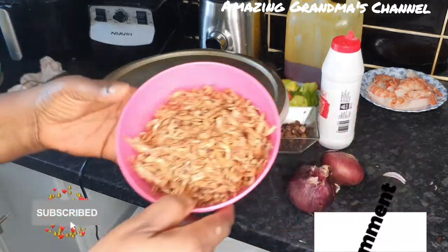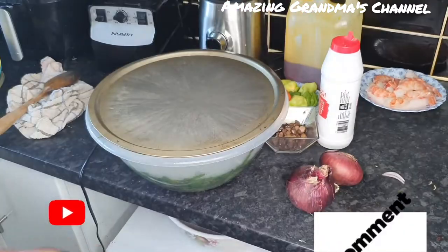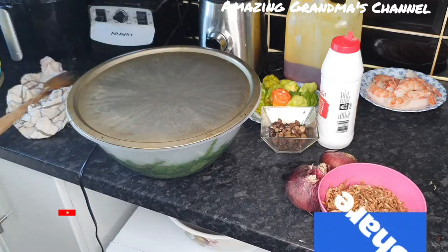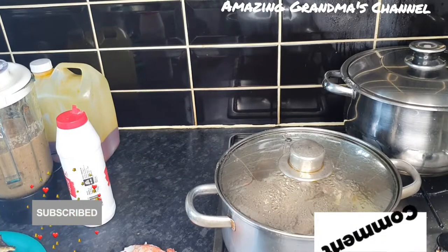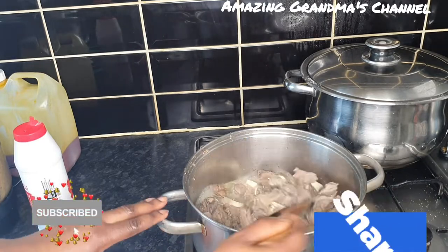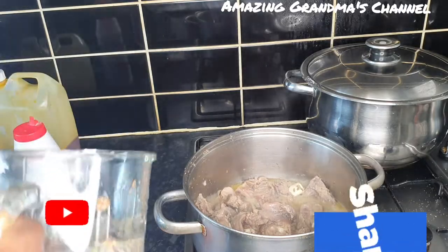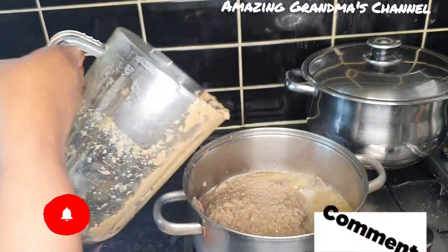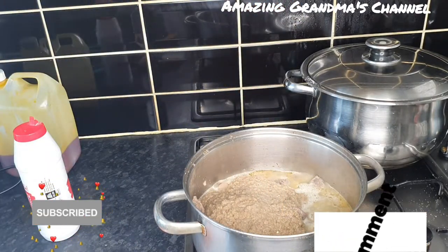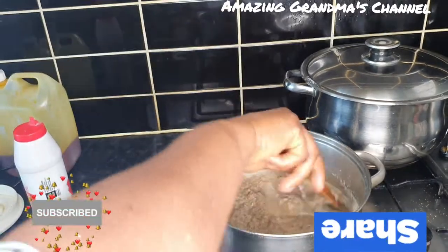I forgot to add the crayfish — you know, without crayfish my soup is not complete. So I'm going to add crayfish to my soup. The meat has been boiling for 20 minutes now, so I'm going to add the blended pepper, garlic, onions and crayfish. Stir very well, then cover to simmer for another 10 minutes.